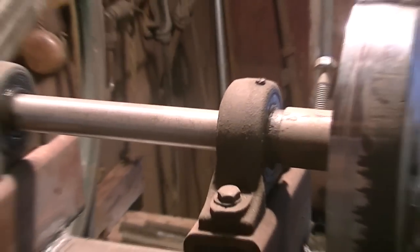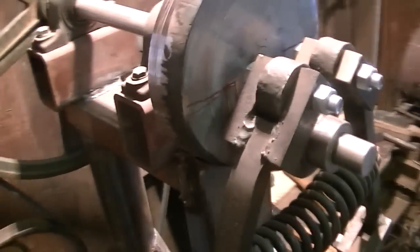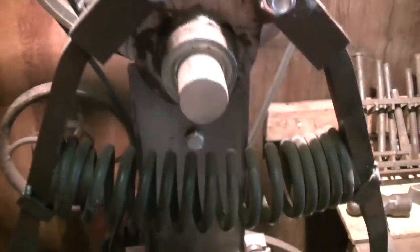Same with the bearings — came off the same machine. That flywheel in the front is a plug that was cut out of a patch plate for a ship. It was torched out and I turned it on my lathe to balance it.